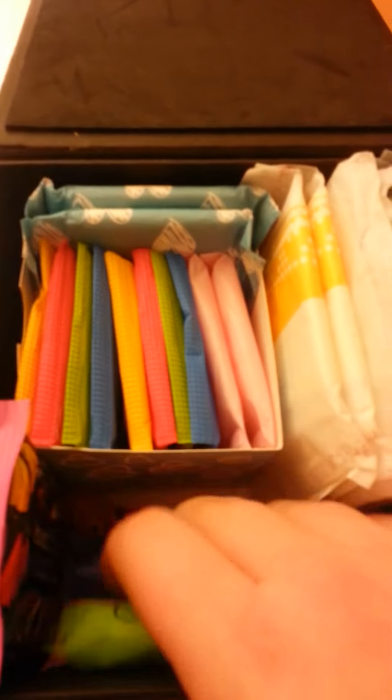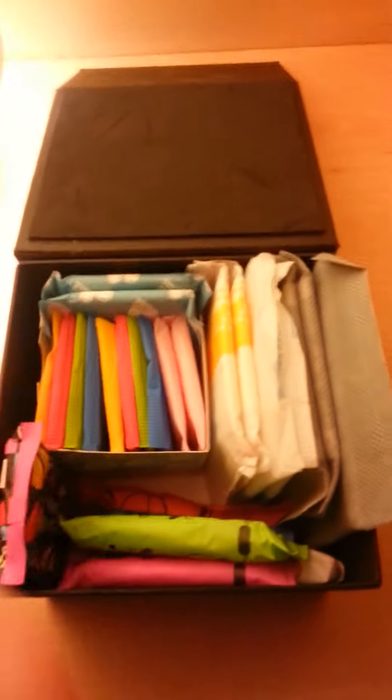But yeah, this is my bathroom period kit. I hope you guys like it. Like, comment, request, subscribe. Bye!